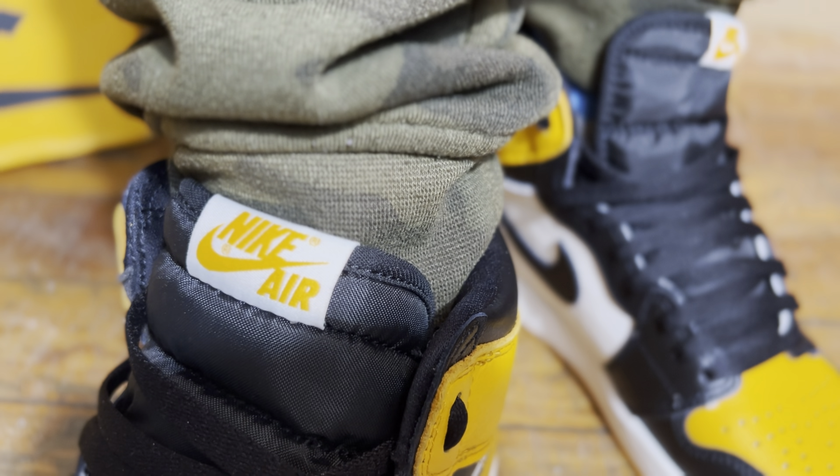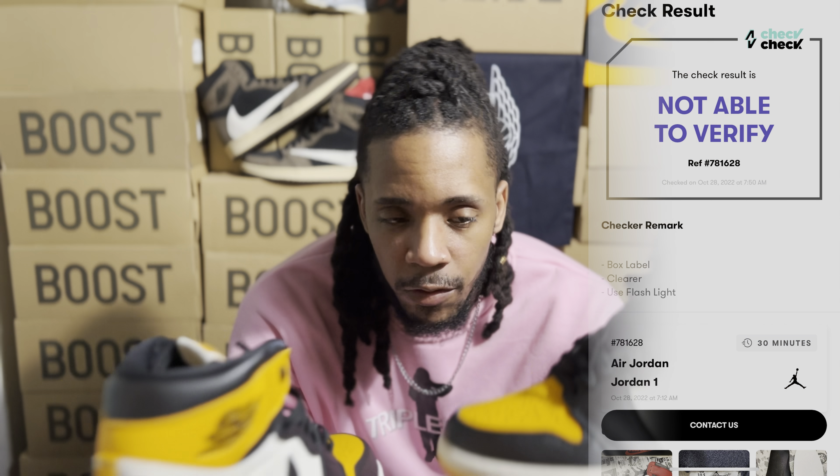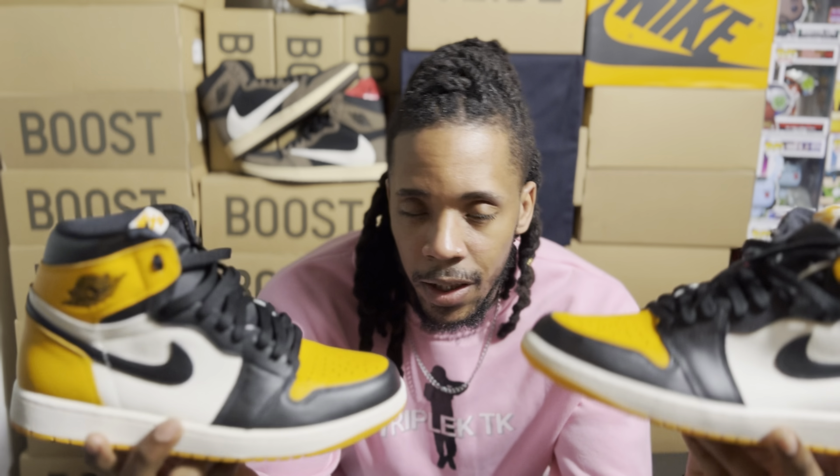This video could have been about any Air Jordan 1 that dropped around that time. The Air Jordan 1 Lost and Found was also offered to my group — some of my guys bought pairs, others didn't because of the oversaturation and the hype not living up to expectations. I decided to do this video with the Air Jordan 1 taxis. The Lost and Founds were also backdoored as retail shoes from wherever they came from.